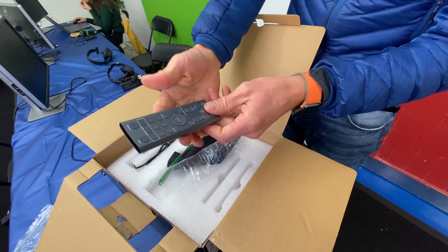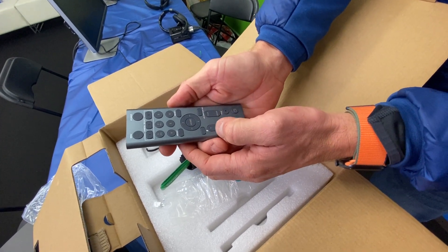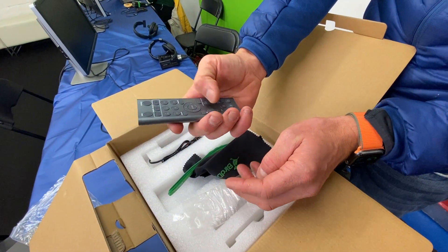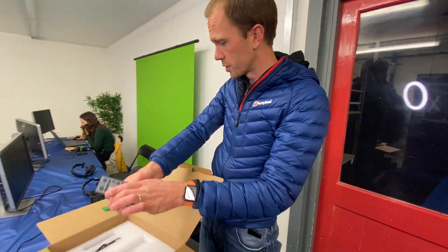So what have we got here? Let's take a guess. I'm guessing that's our pan, that's our tilt, that'd be our zoom, and there's our focus. So that looks quite good. And then camera select — so presumably this can control multiple cameras and we can do everything on here. That looks pretty cool. And white balance. It's almost like a wireless CCU control, which is quite cool.